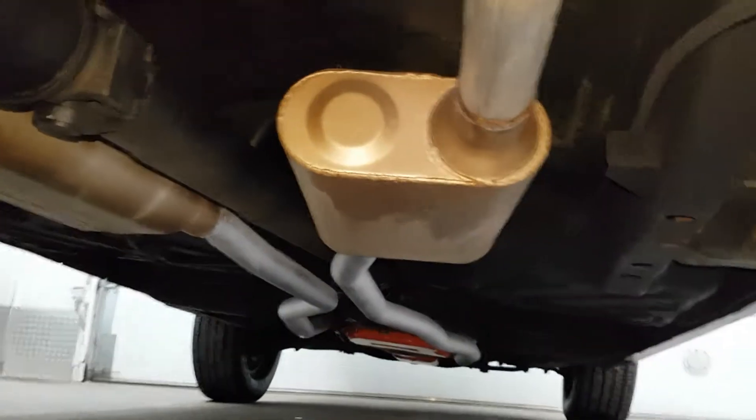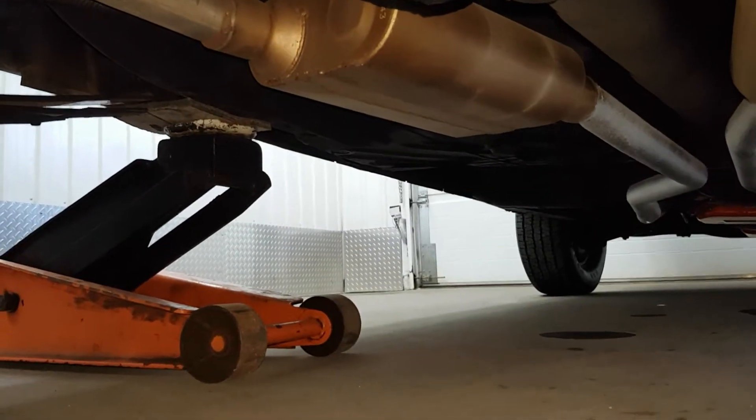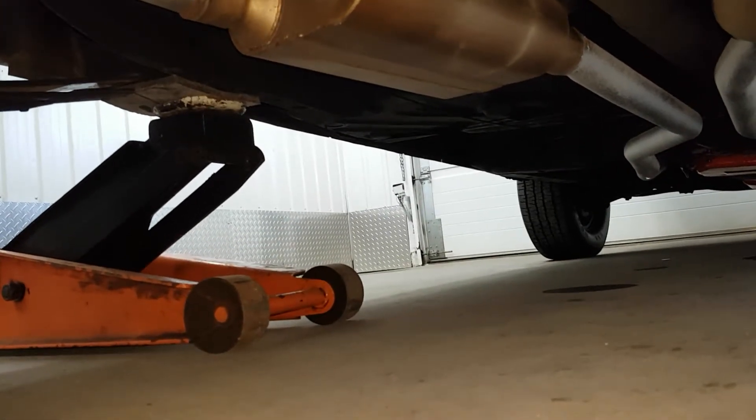All right, so that concludes the underbody inspection. I'm going to take some pictures from the side to show the side of the floor panels where I'm pointing the video right now.